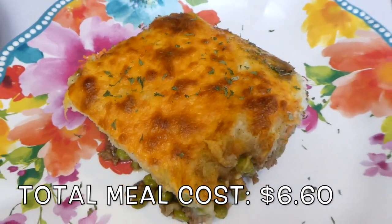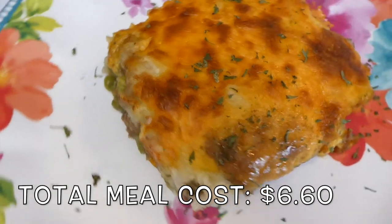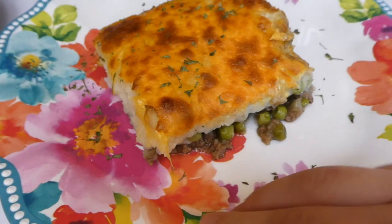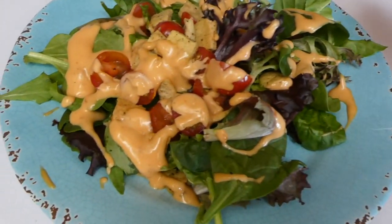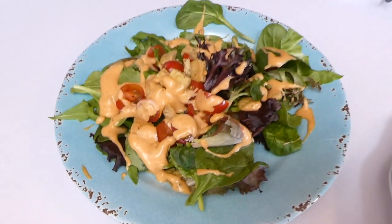This is what it looked like all plated up, and this was seriously the best shepherd's pie I have ever had in my entire life. That meat mixture was so, so flavorful — it was so good. I highly recommend this recipe. We also had a little side salad with Thousand Island dressing on top.